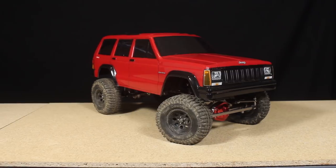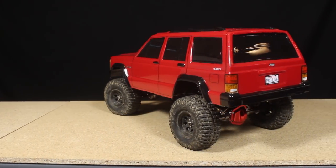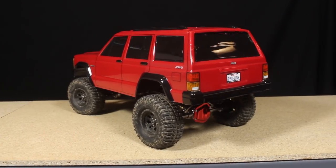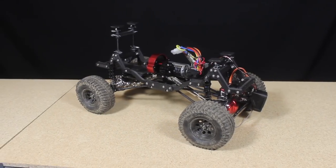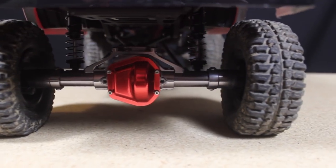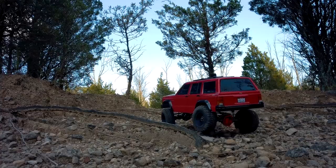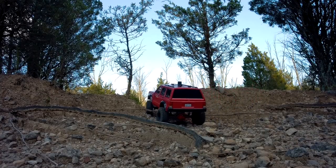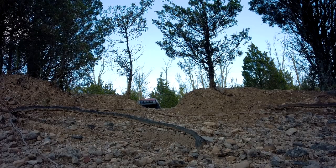So now let's have a look at the Jeep. If you've been following this channel you'll have seen this crawler in several previous videos. It's a Proline Jeep Cherokee body mounted on a 3D printed chassis with aluminum axles and transmission. I've been putting some miles on this crawler and I'm really happy with the performance and reliability of this vehicle. I'm also liking how this Jeep is looking. Dropping the ride height and adding the inner fenders really helped to improve the crawler's appearance, and now I want to add a few more accessories.